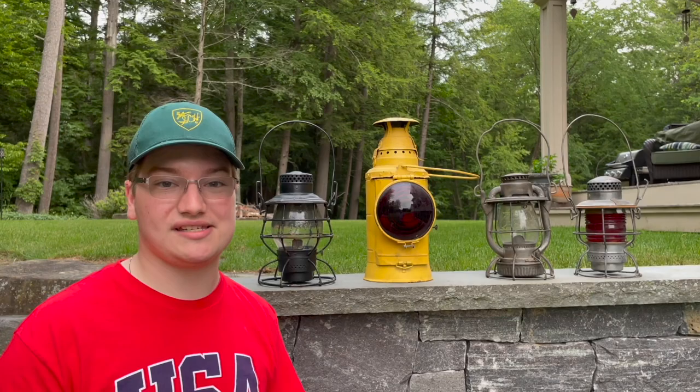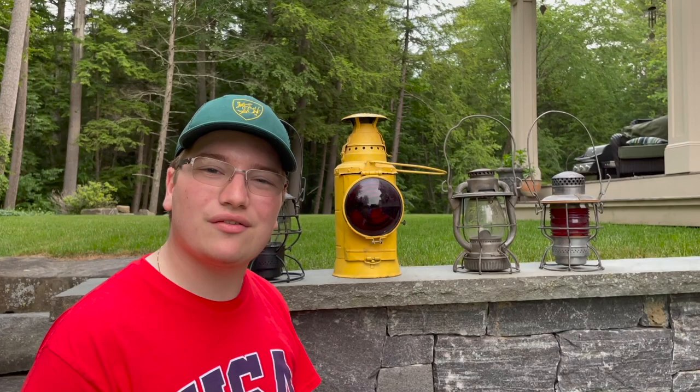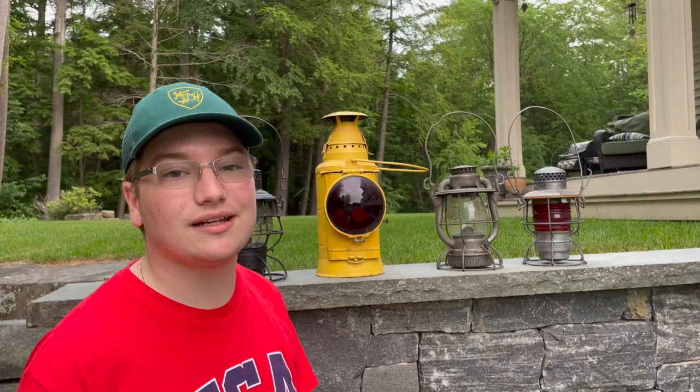The next lantern is my Dietz New York, New Haven and Hartford Railroad lantern. If I had to age this I'd say it's probably 1930s, around there — I'm sure any railroad lantern experts in the comments would know immediately what era it is. This is a super cool lantern. I can't exactly remember where I got it, but it's been another favorite in my collection because it looks super original — it's never been painted over, little to no rust, so it's in excellent condition and I thought it'd be really fun to fire up tonight.